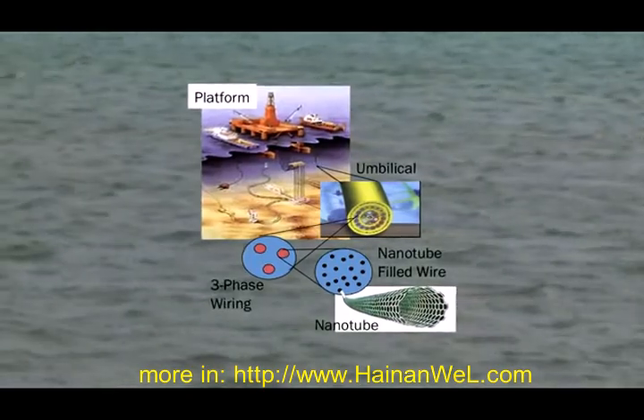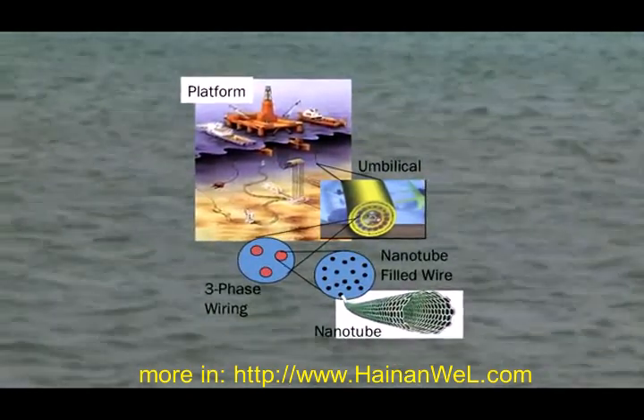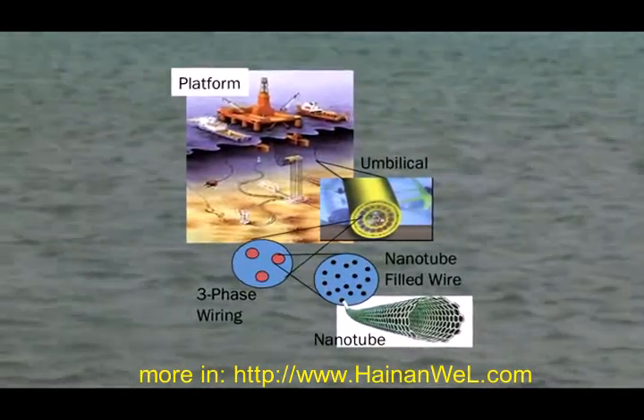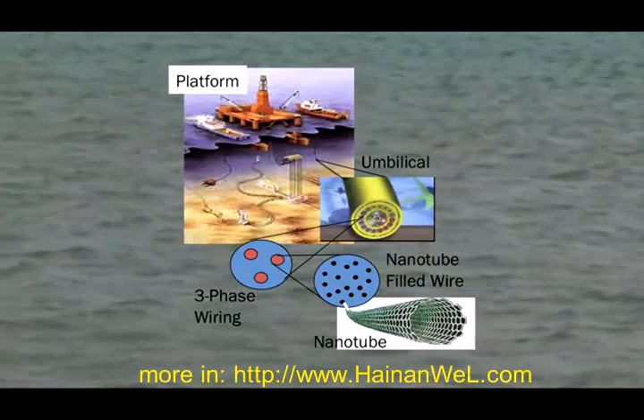We're doing it now for aircraft. We're also doing it for oil and gas applications where you take power from the platform to the subsea floor, and even for step-outs as you go to different well sites. Those are the applications we're focused on.